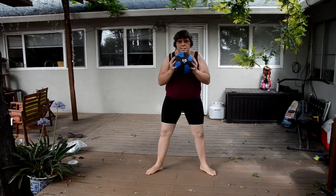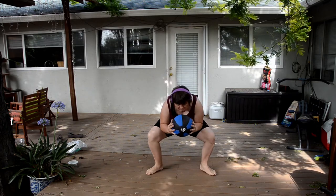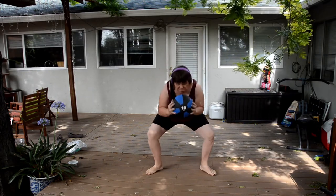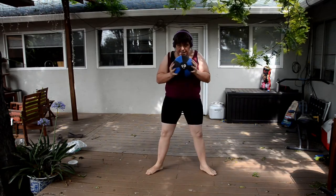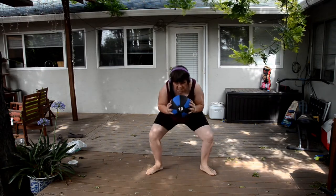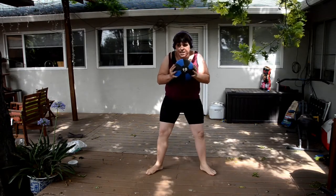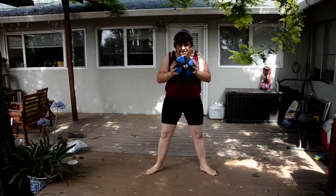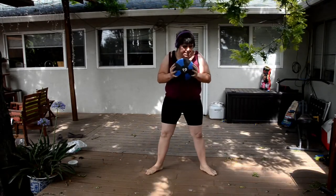As you can see, I'm still struggling to get down really low. I think just the fact that I'm obese is partially contributing to that, and I'm just not flexible enough. It's only been a couple of weeks since I've been working out regularly, so it's going to take time. But at least I'm doing something, right?